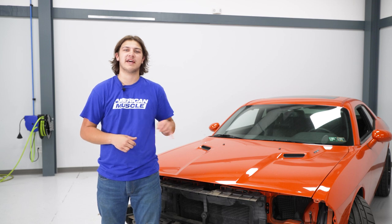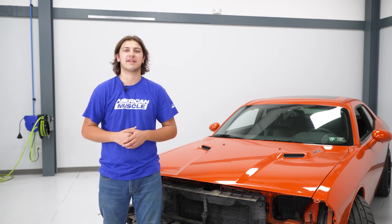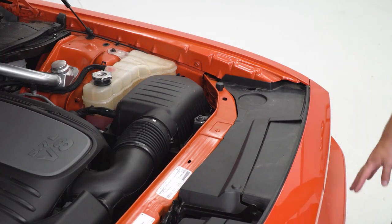Today we're going to be installing a set of headlights on our Challenger, but before we get started, you're going to watch a short video on how to uninstall your stock headlights, and I'll meet you back here for the install. For the full install, we do have to remove our bumper to access the headlight bolts, so there are a couple of preliminary things to do.